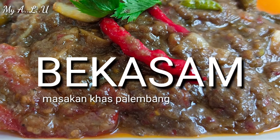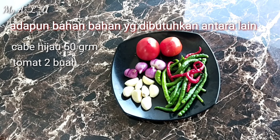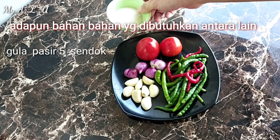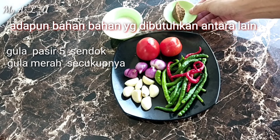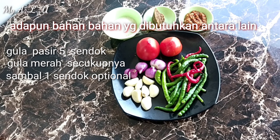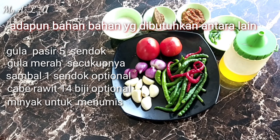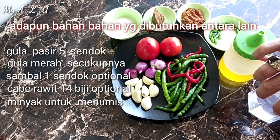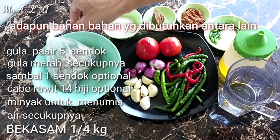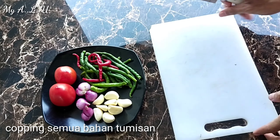Langsung tanpa basa-basi, kita masak. Inilah bahan-bahan yang diperlukan untuk masak Bekasam: ada cabai, tomat, bawang merah, bawang putih, sambal, gulo kerek — kalau Palembang, gulo merah itu gulo kerek. Ada dua jenis: ada batok, ada kerek. Kalau batok itu yang biasanya dibuat untuk kue. Ada minyak. Kalau kamu suka pedas, tambah sambal dan cabai rawit utuh. Yang terakhir, Bekasam — aku pakai seperempat, belinya 7 ribu di Pasar 26. Kalau kamu mau cari bekasam, cari di Pasar 26 Palembang, tapi bukan di Jakarta.